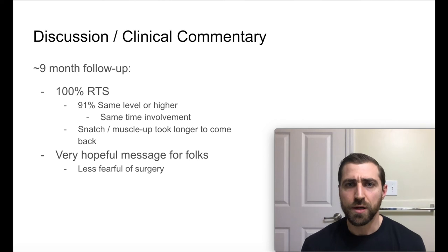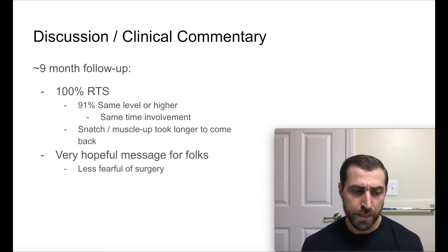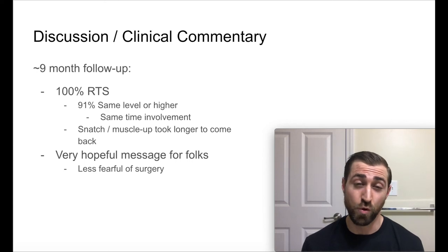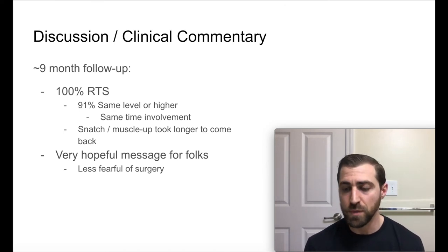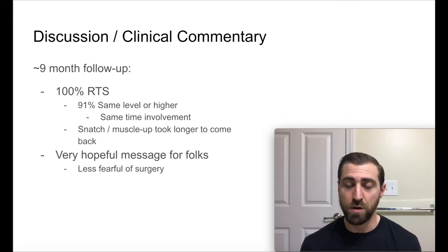Discussion and clinical commentary: at nine months follow-up, 100% of these folks returned to CrossFit — I thought that was phenomenal. Ninety-one percent returned at the same level or higher with the same time involvement. So doing a rotator cuff repair for a competitive CrossFit athlete is going to get you back to CrossFit, based on this study. The large majority will get back at the same level or even higher. After reading this study, I'm personally less fearful of recommending surgery. Do keep in mind these are probably acute tears, and it's going to be a little different than the average person who comes in with a degenerative cuff tear.